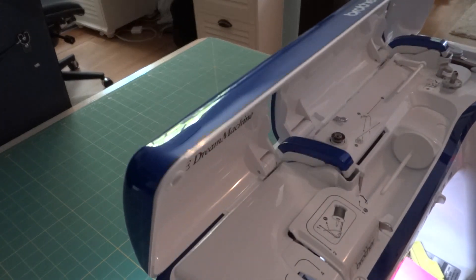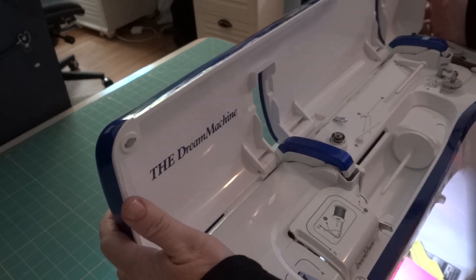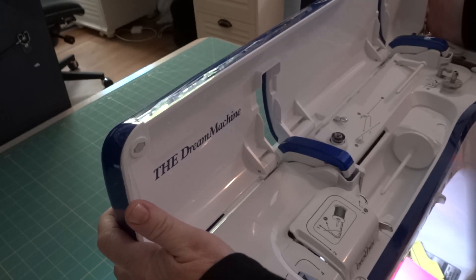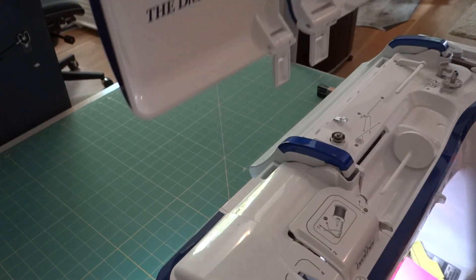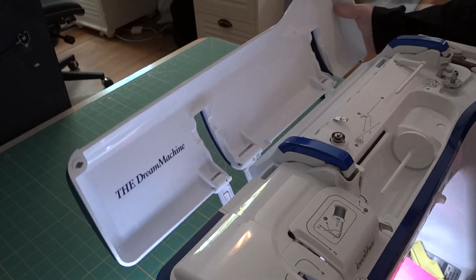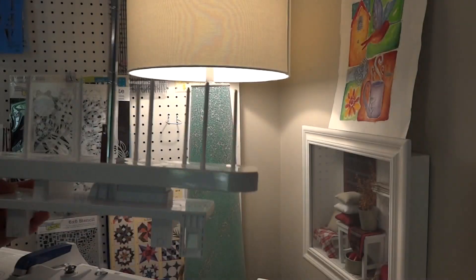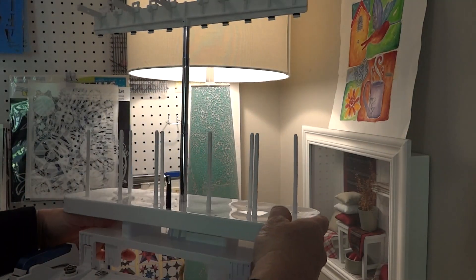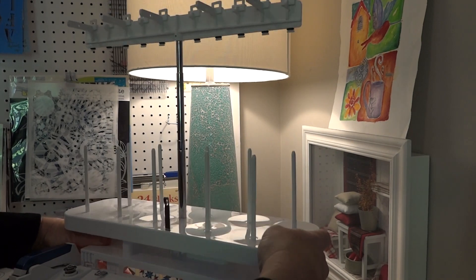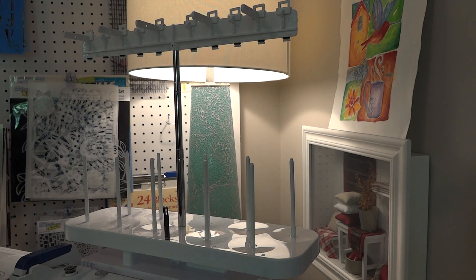The first thing you need to do is raise the lid to your machine. Hold it straight up and with two hands, pull straight up just like that. Now let me move over and show you how we get it set up. Drop them down into the slots and you can see how it just slides right onto the machine.